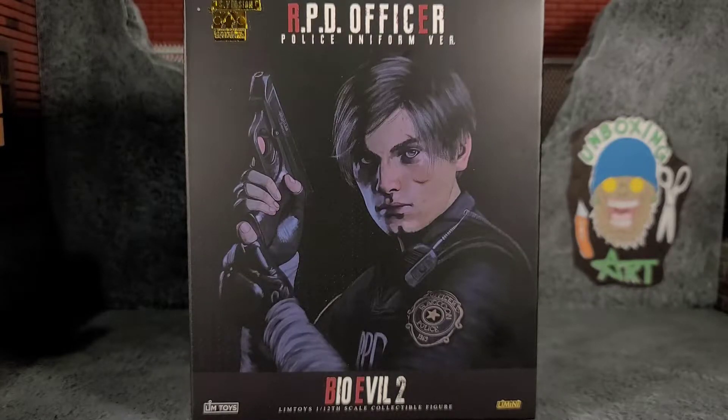So I hit up Andrew from Toyko, said if you end up getting any extras let me know, I'll PayPal you right now. And sure enough he hit me up, said he had an extra. So I ended up getting this, and the artwork on the box looks fantastic. Some of you are probably wondering why it doesn't say Leon Kennedy — I guess it's basically licensing issues. And why it doesn't say Resident Evil — Bio Evil is what it was called in Japan, if I'm not mistaken. But it does say RPD for the Raccoon Police Department, and it does say Bio Evil 2.